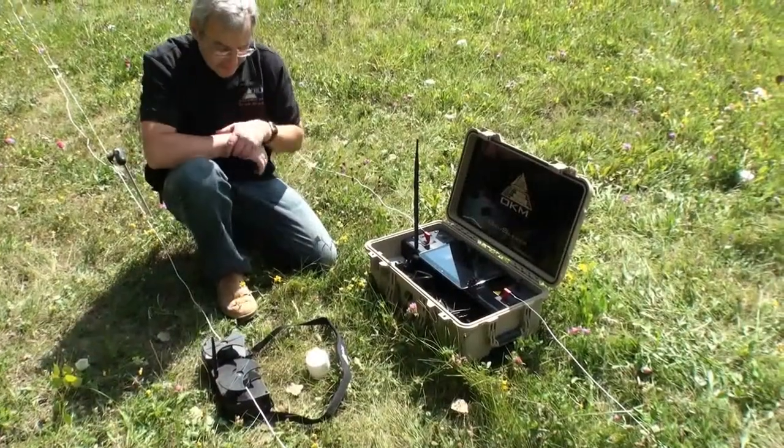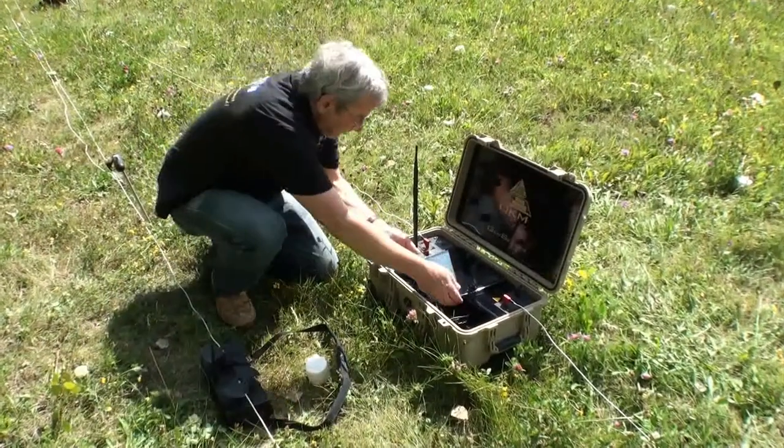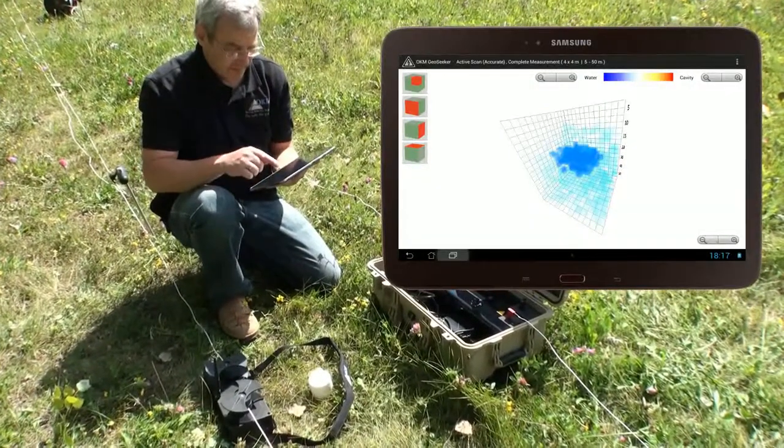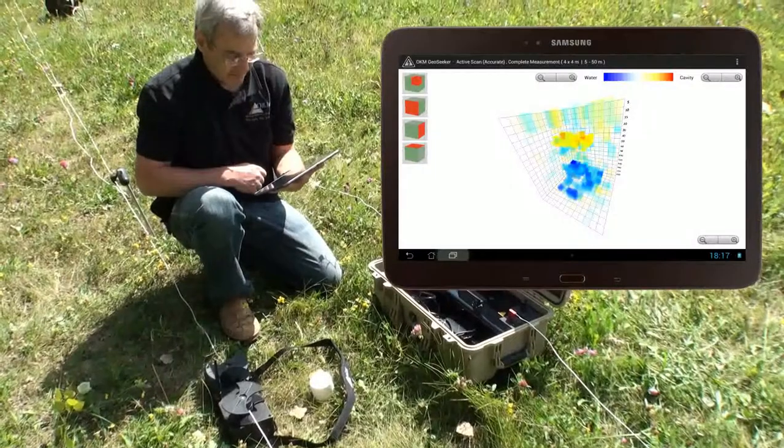After finishing the measurement, the soil's resistivity is calculated and a graphical 3D representation of underground anomalies is displayed on the screen of the tablet PC.